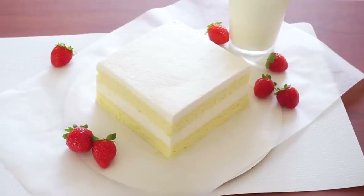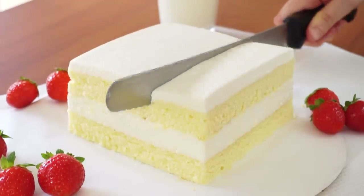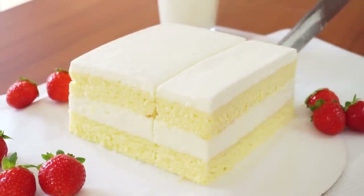Hello everyone, today we're making something amazing: Italian milk cake, also known in Italy as torta paradiso. Imagine a thick layer of milk cream sandwiched between two incredibly soft and fluffy vanilla sponge cakes. It's heavenly!